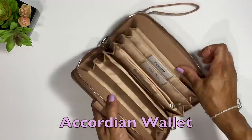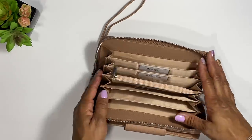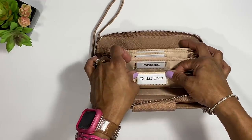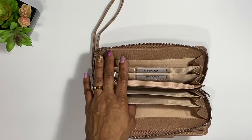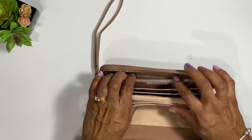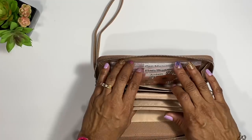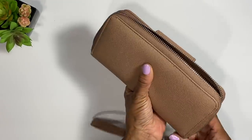Another option is the accordion wallet. These are harder to find in stores so you often have to order them online, but they're neat and convenient. You can always change out the labels as needed. I use a lot of envelopes so I also put laminated dividers in here that I showed you a few minutes ago. I do my cash stuffing the same way — and I do carry these with me in the store.